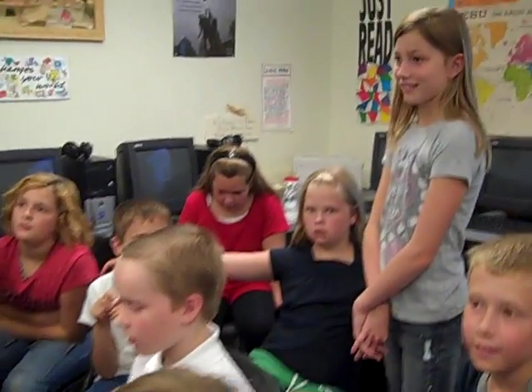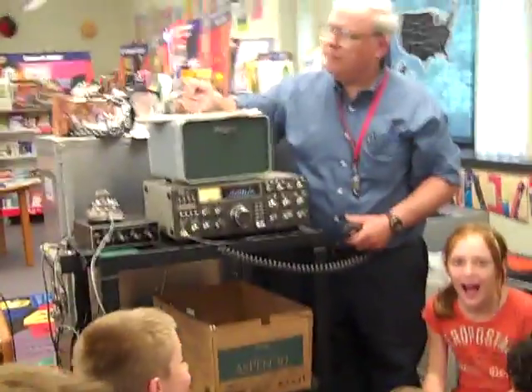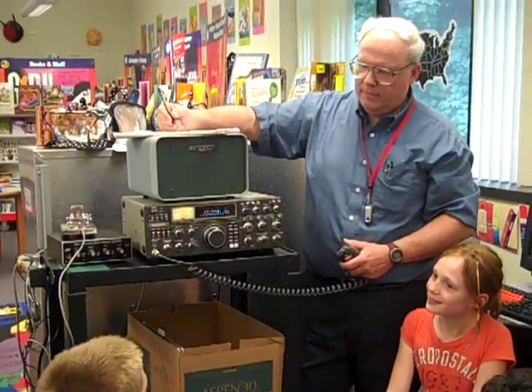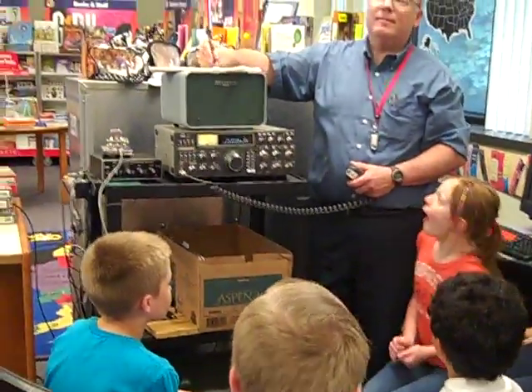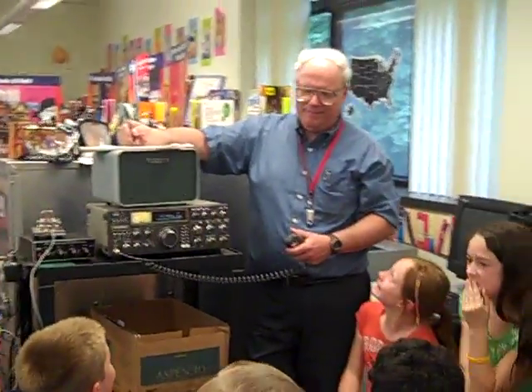Copy. My name is Joe, Juliet Oscar-Echo. I'm just outside Minneapolis in the state of Minnesota, where we're going to have a 75-degree day. Dan, I'm set up here. Your signal's not super loud, but if you'd like, I could let you put some of the kids on the microphone and play it back so we'll see what it sounds like over the shortwave radio. Over.